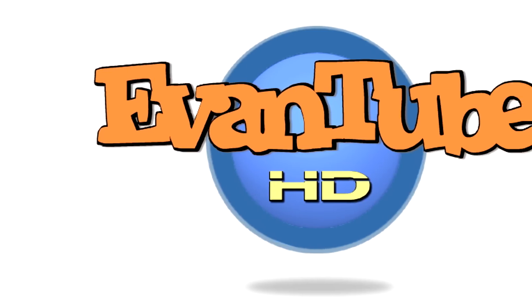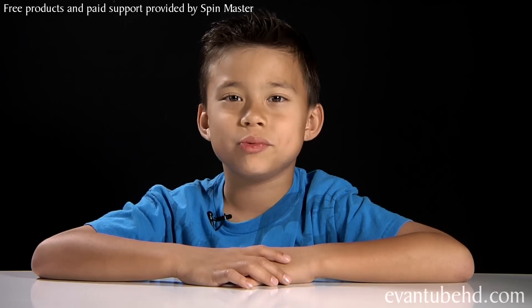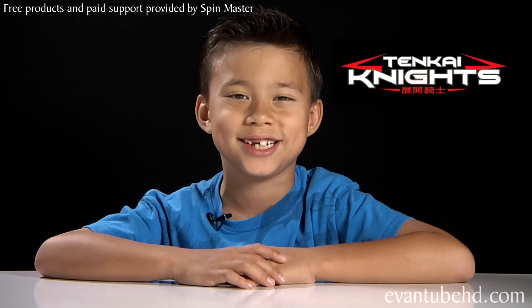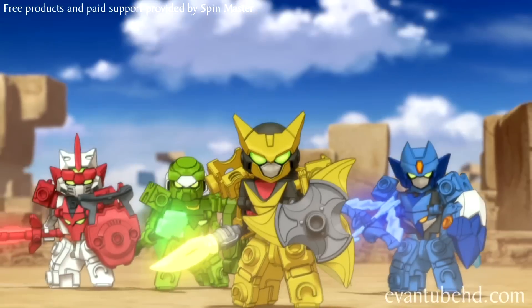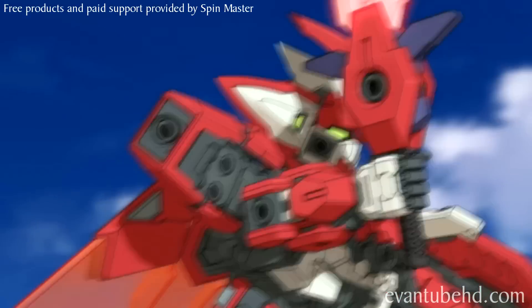Free products and paid support provided by Spin Master. Hi, this is Evan from M2HD and there's a cool new show on Cartoon Network. It's called Tenkai Knights. The story is these kids found these special bricks and it gave them Tenkai energy. They went through the inter-dimensional portal and re-emerged as Tenkai Knights. Now they must battle the evil Zilius and the corrupted army.